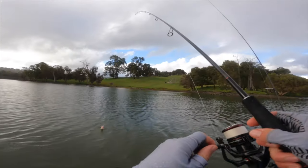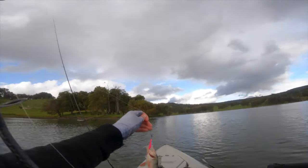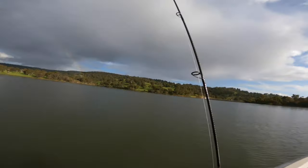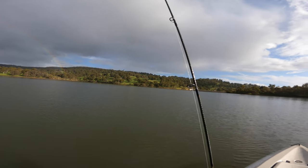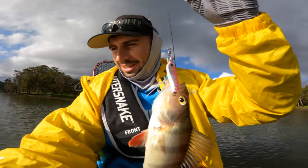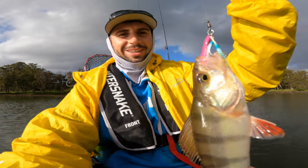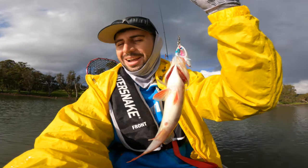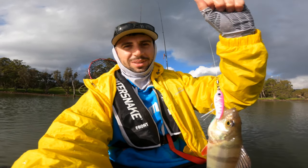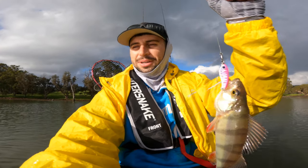I've got one on the jig — slow pitch redfin, anybody! I think I found a new favourite way of catching these things. Wow, look at that thing — it's huge! They're hitting a big 18 gram jig with some big saltwater assist hooks — that's the only assist I had. But it's like: hit the bottom, close the bail, handle — and you're on. They eat it straight away, it's crazy. They don't even hesitate.